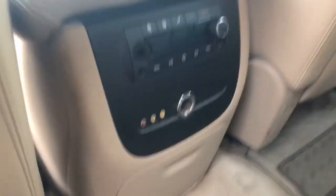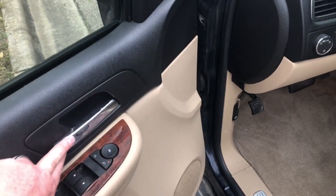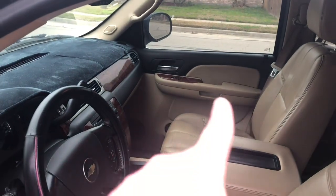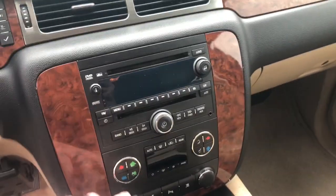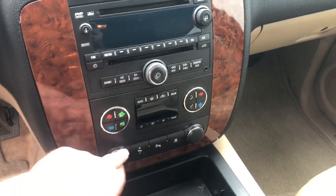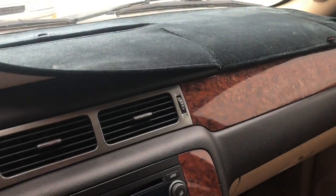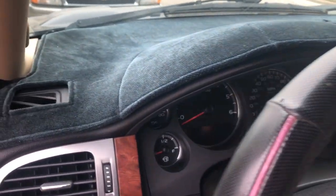Everything's in pretty decent shape, it just needed a really deep cleaning. It was missing some small things like the cover for the 12-volt outlet and one of the knobs is missing. I ended up replacing the door handles because the chrome was peeling really bad — when you grabbed it, it kind of cut you. They were pretty cheap at the junkyard. I also replaced the covers, which were like three dollars each — money well spent. It's got a dash mat on it because there's a crack in the dash underneath, but the dash mat doesn't look too bad.